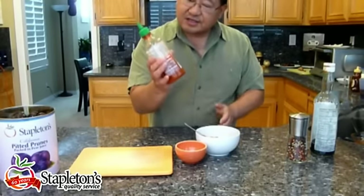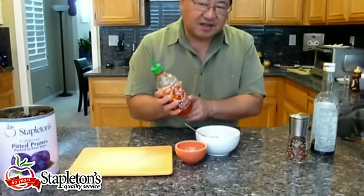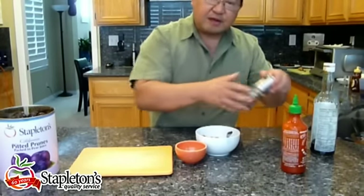We're going to add sriracha to taste — which is basically a chili garlic sauce, a blend of red chilies and garlic. Add some sriracha to taste, however hot you like it. Then some ground pepper.